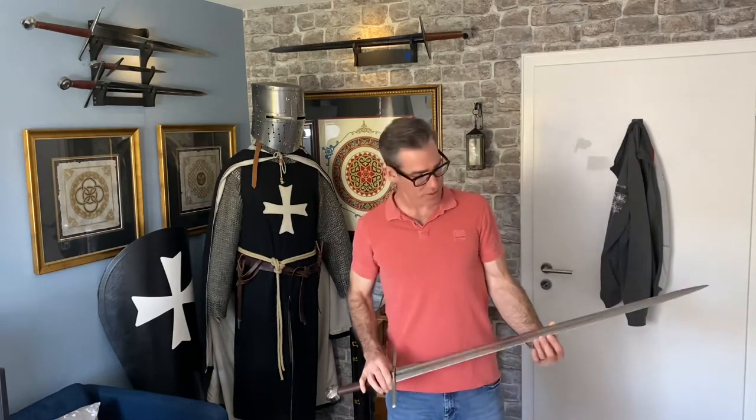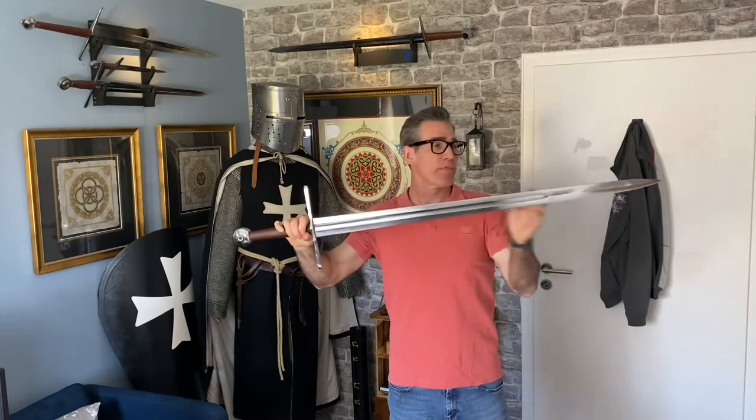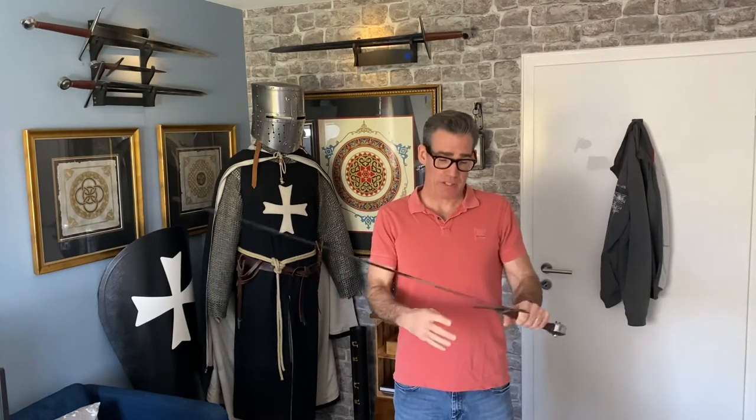As far as the sword's characteristics, it's 45 inches long, has a blade length of about 36 inches, and it weighs about 3 pounds 4 ounces. It also has a point of balance of about 6 inches from the guard, and it's also peened — meaning the sword's tang, the part that runs through the grip, is actually hammered over the pommel.